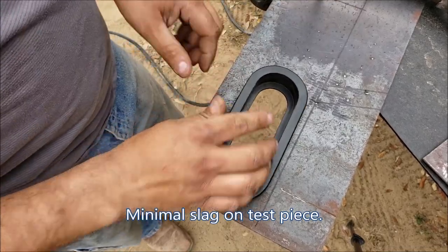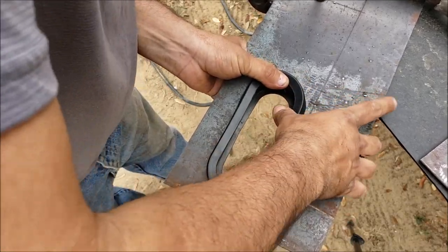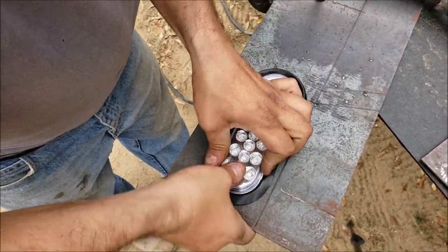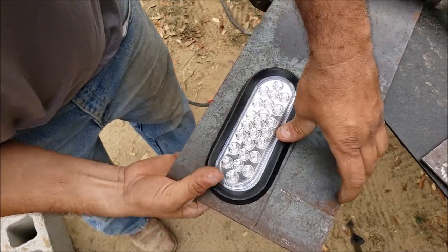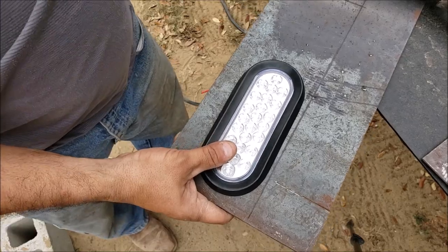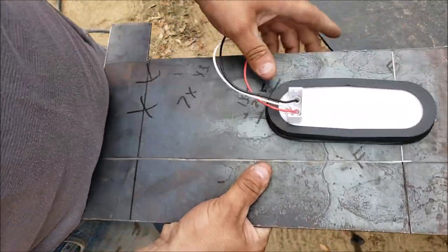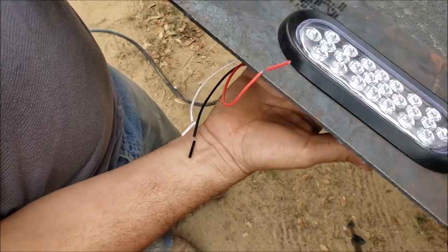As you can see, it's a real nice cut here — I haven't taken any slag off at all. Now we're going to see how this light fits in here. As you can see, I cannot really push it — it's basically a tight fit on there.